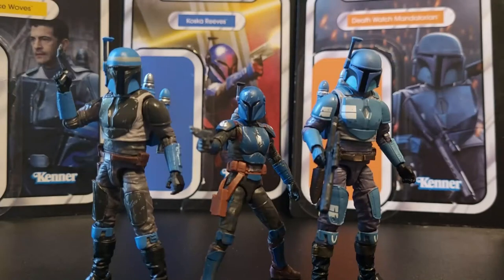What's up internet, I'm back with another Before Eternity review. This time we're going to be taking a look at the Star Wars The Vintage Collection: The Mandalorian, Axe Wolves, Koska Reeves, and The Death Watch Mandalorian.